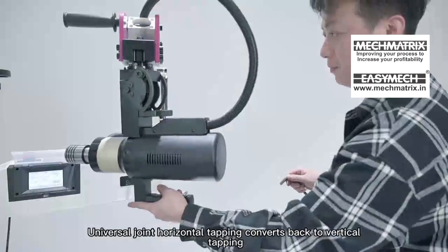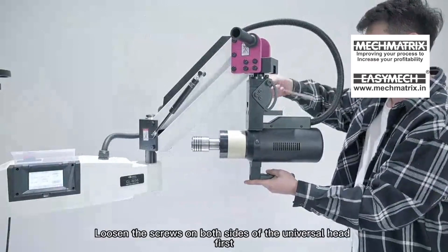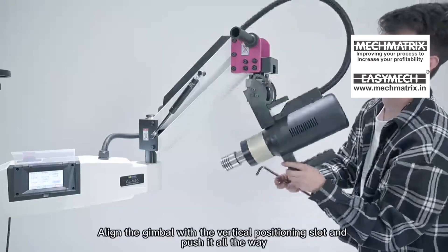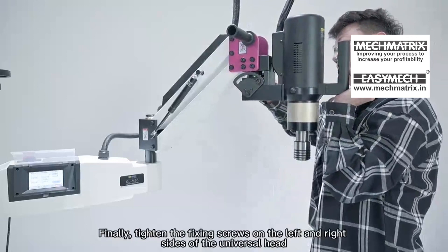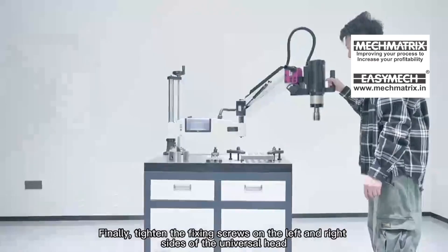To convert universal joint horizontal tapping back to vertical tapping, loosen the screws on both sides of the universal head first. Align the gimbal with the vertical positioning slot and push it all the way, then tighten the fixing screws on the left and right sides of the universal head.